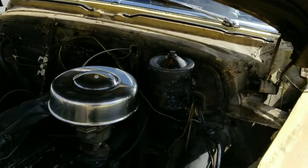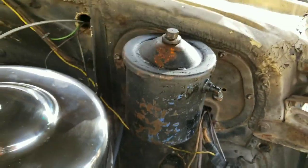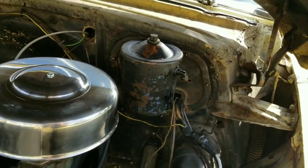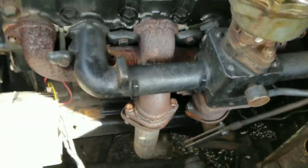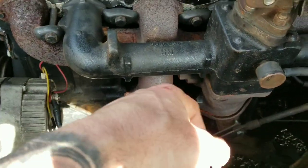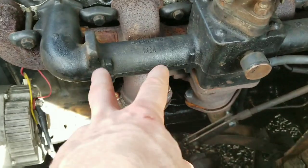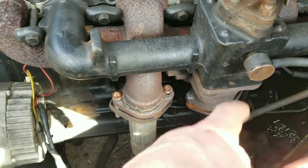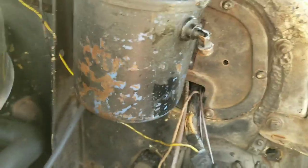I wanted to make a real quick video to show where I'm moving my oil filter. This is the factory oil filter that came with the car. Since I did the split manifold, this pipe is directly in the way of where the oil filter goes — right there. For those of you that have one, you know.